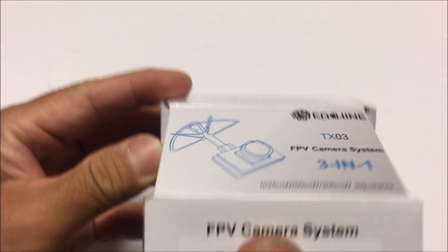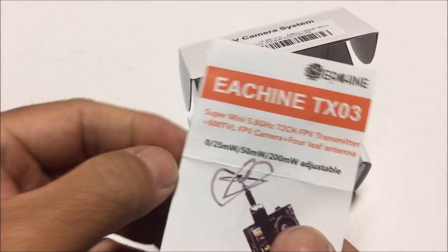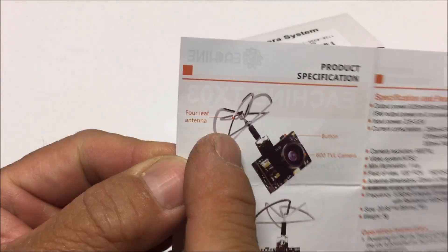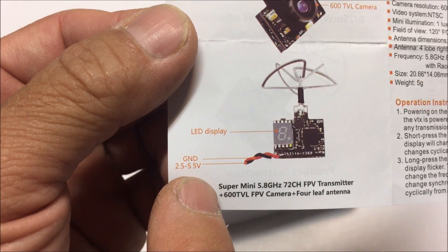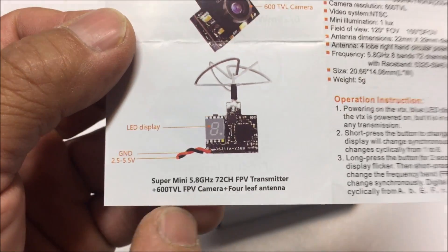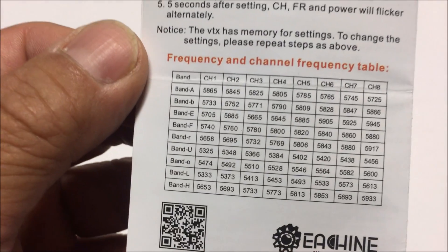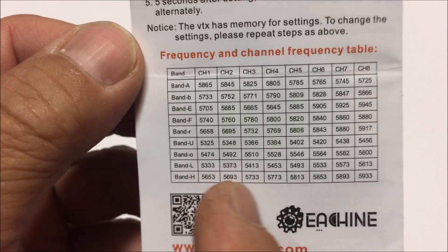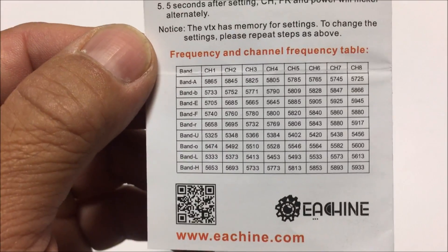Let's take a look inside. The instruction manual just flew right out. It has the 600 TV line FPV camera and the four-leaf right-hand circular polarized antenna. You can see a diagram of the VTX right here. It also has an LED display, and the input power is 2.5 to 5.5 volts — really nice. It has 72 channels, with bands A, B, E, F, R, U, O, L, and H, all with eight channels across the line, for a total of 72 channels.